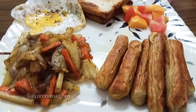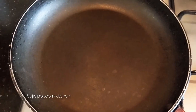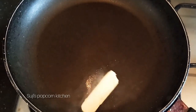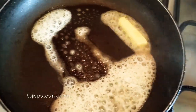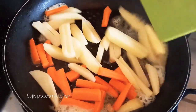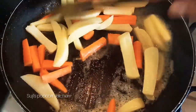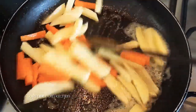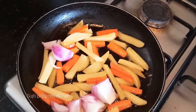We will try a little bit of vegetables and a little bit of butter. We will try a little bit of carrot and onion. Our breakfast food is our best food.